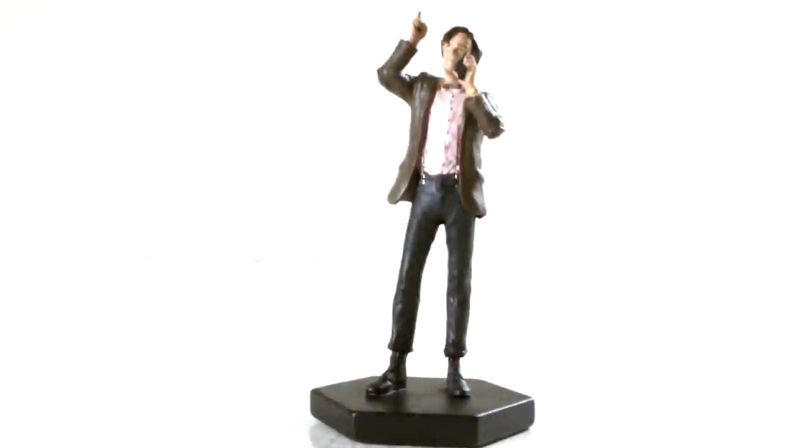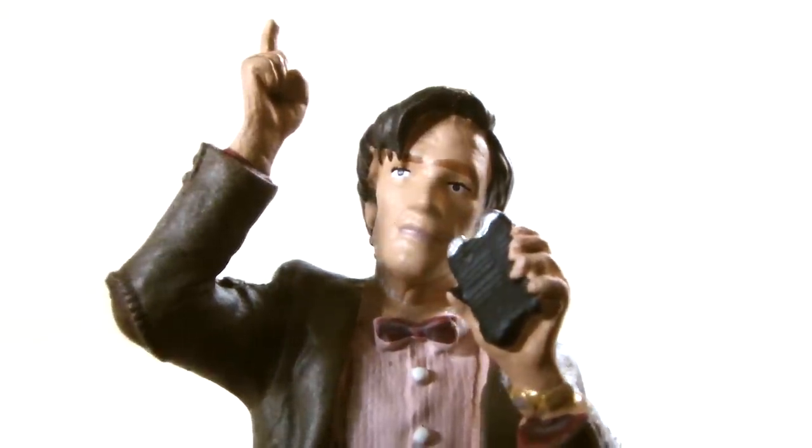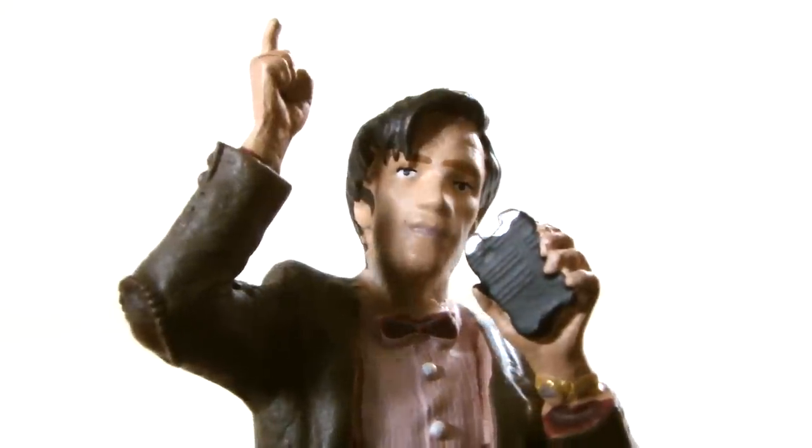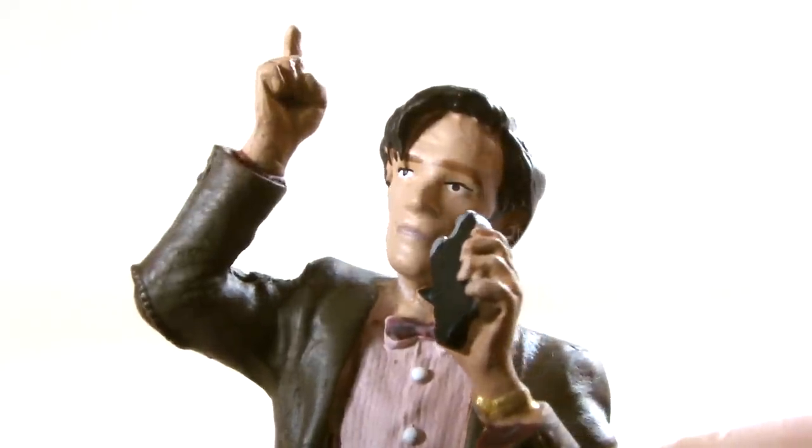Here we have the 11th Doctor, and due to the 1:21 scale it is of course very tiny. The detail for the most part is quite nice; the face sculpt is reminiscent of Matt Smith, but could have looked much better. It suffers from the same issue I had with the new 3.75-inch 11th Doctor action figure, in that the eyes just don't look right. Credit where credit's due, the hair sculpt is excellent, and the paint apps are good, taking its size into consideration.